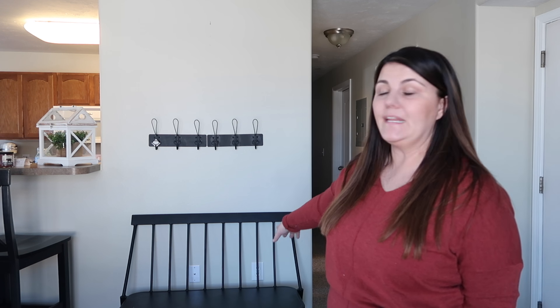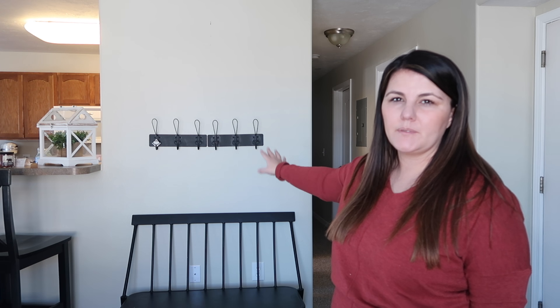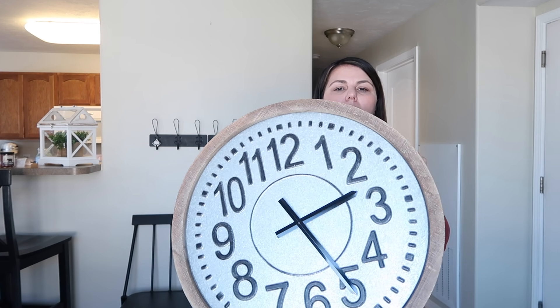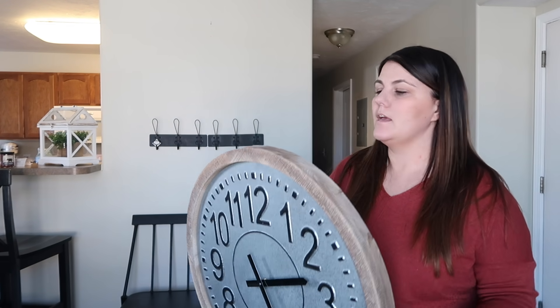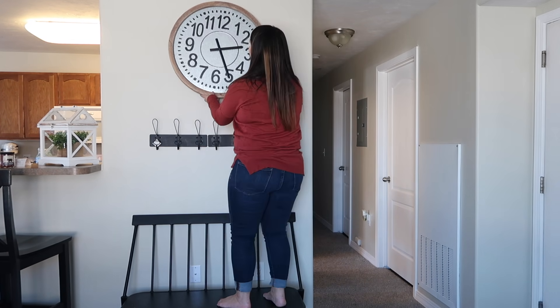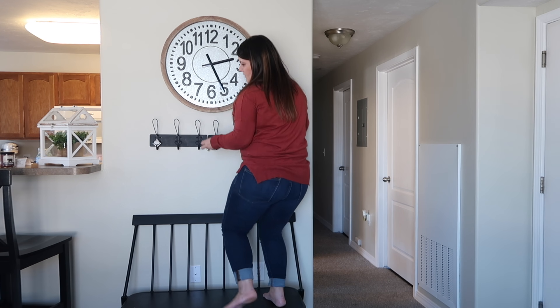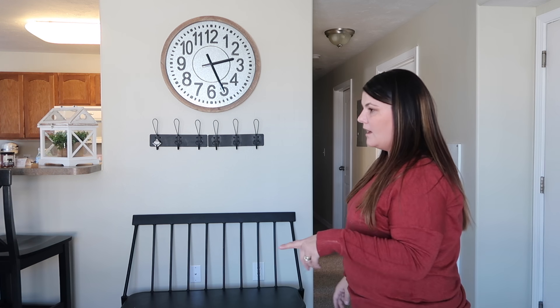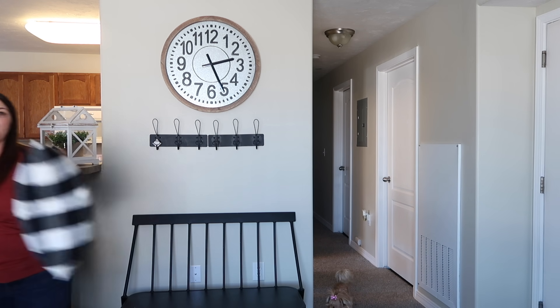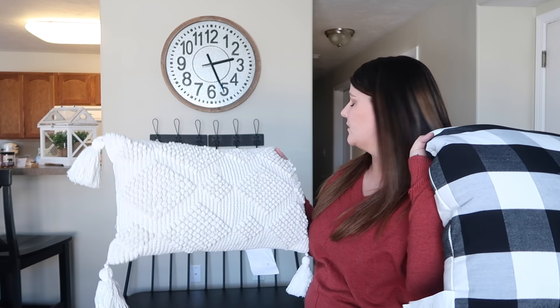For the next area we're going to do this little bench area. I got this bench from Target — it's my bench and I'm letting her borrow it. We got the black hooks from Hobby Lobby; they are normally $16.99 but were on sale for $8.99. She had this clock that we got at Hobby Lobby a few weeks ago and we are just going to hang that above the hooks. For the bench I've got the buffalo plaid pillow and the little cream colored pillow — I think it's so cute.